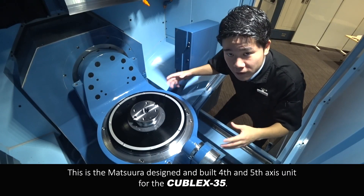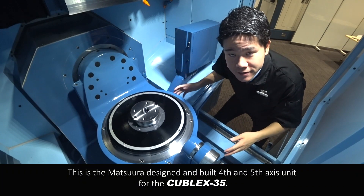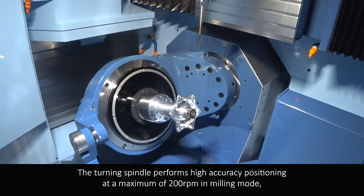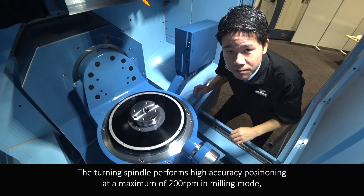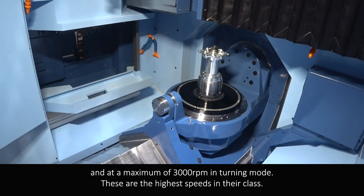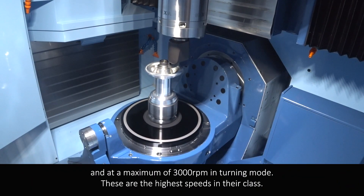This is the Matsura-designed and built 4th and 5th-axis unit for the Kubel X35. The turning spindles perform high accuracy positioning at a maximum of 200 rpm in milling mode and at a maximum of 3,000 rpm in turning mode.